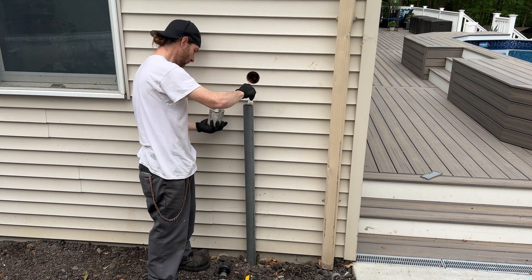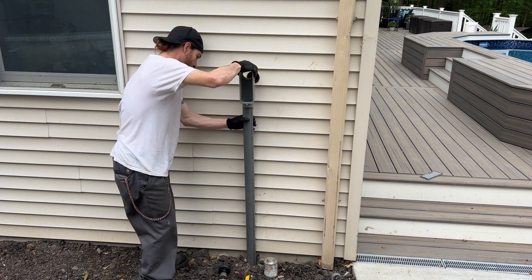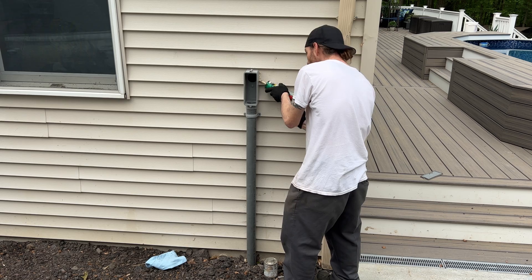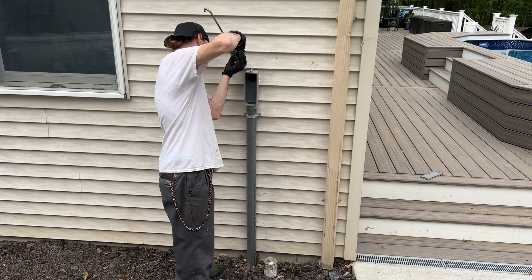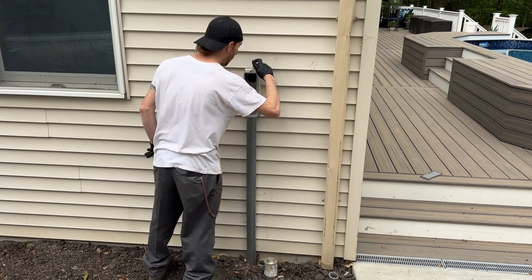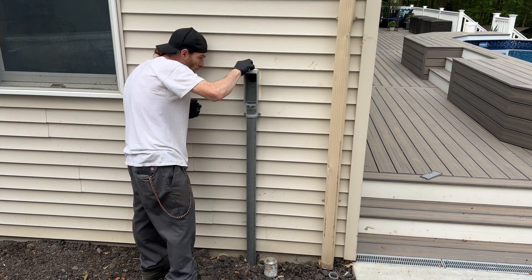I'm using a hole saw to drill through the side of the house. Now we're installing the LB. You always want to use PVC primer first, then the PVC glue. After the LB is pressed in, we're going to caulk around it to seal everything up. You want to make sure you have a good bead of caulk along the top and both sides with no holes or gaps. After that, we're going to clean it up and make it look pretty.